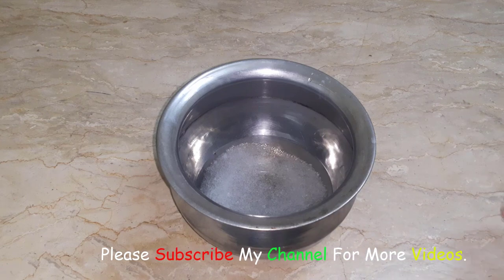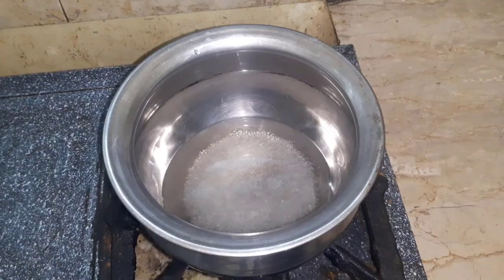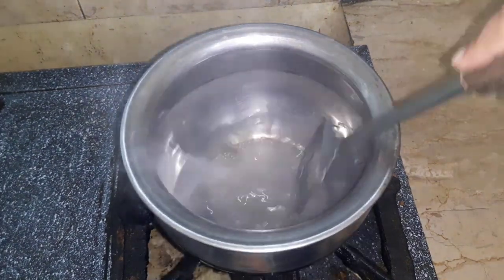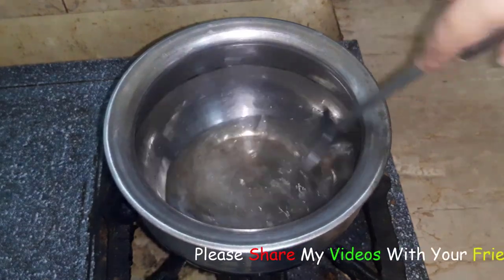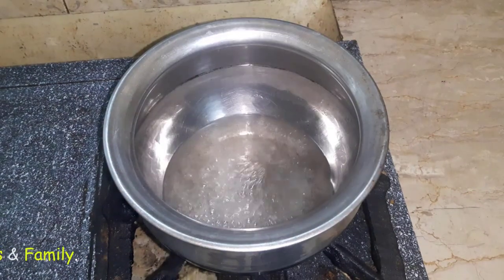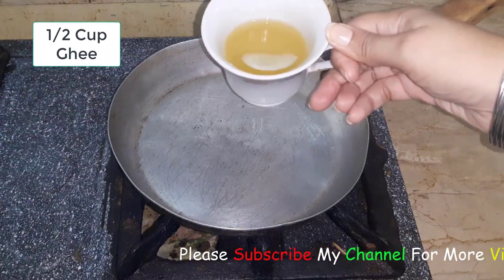We will mix it well. I have added the honey and now I am taking the honey and mixing it. The honey and sugar is ready. We will put the honey in and let it be.